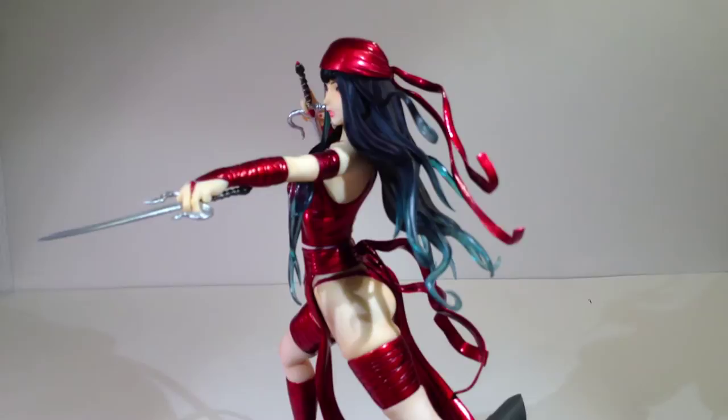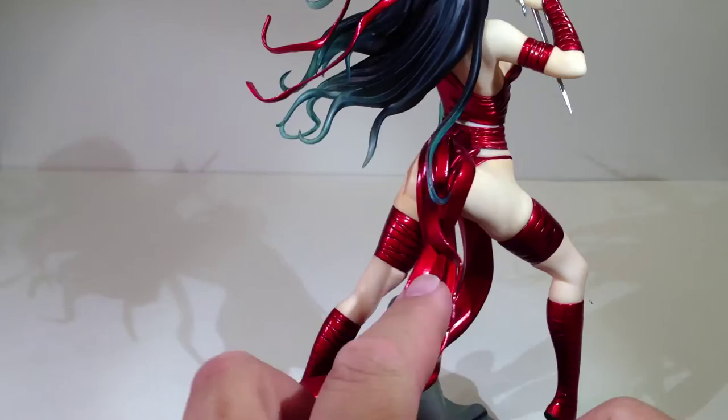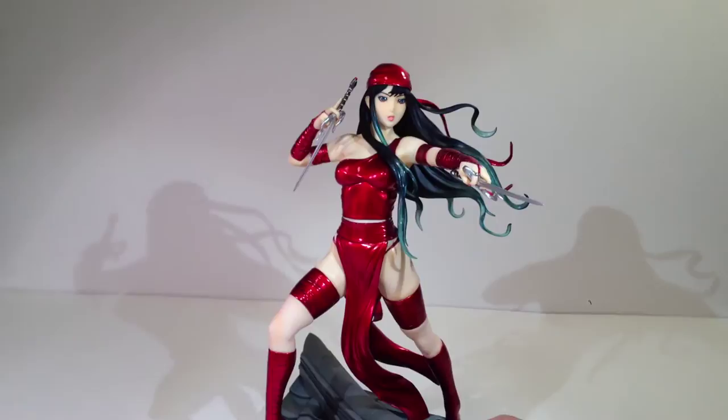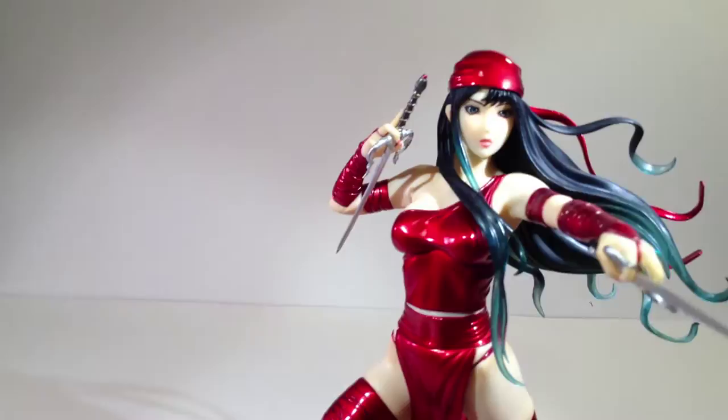I really do like this one, and in no small part thanks to this paint job they've given her. She really does look great — all this red paint, this metallic red paint, really pops and it's very eye-catching. That's why I feel like if all of this right here, instead of just falling behind her and getting lost, if it was blowing off to the side, it would look pretty awesome. Same thing with her sash behind her head — those red ribbons that go off to the side are pretty cool looking. I just feel like it would have been more dynamic. But the paint itself is done really well.